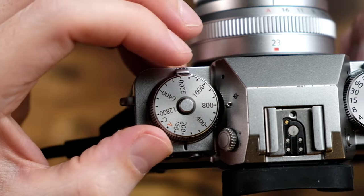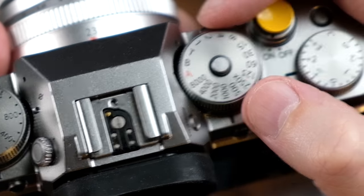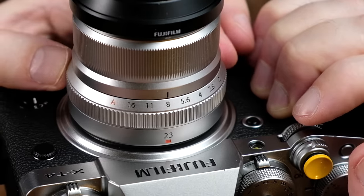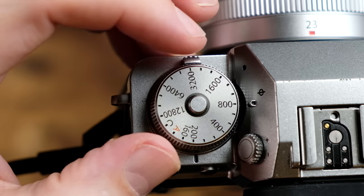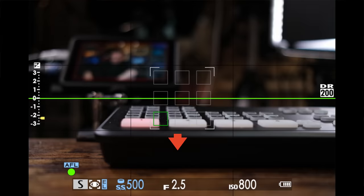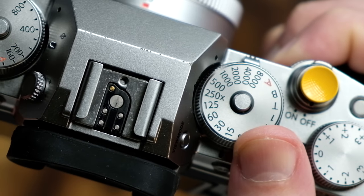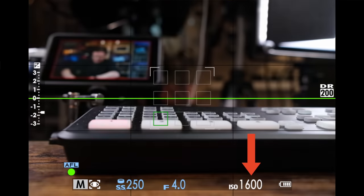For example, let's say I set my ISO to 800 and my aperture to F2.8, and my shutter speed to automatic. When I rotate my exposure compensation dial, you can see that the camera is adjusting the shutter speed, because that's what was in automatic. Likewise, if I set my aperture dial to automatic, my shutter speed to 1/500th of a second, and my ISO to 800, now when I rotate my exposure compensation dial, it's the aperture that changes. And lastly, if I set a fixed aperture of F4, a fixed shutter speed of 1/250th of a second, and I put my ISO dial in automatic, now when I rotate the exposure compensation dial, you can see that the camera is changing my ISO value.